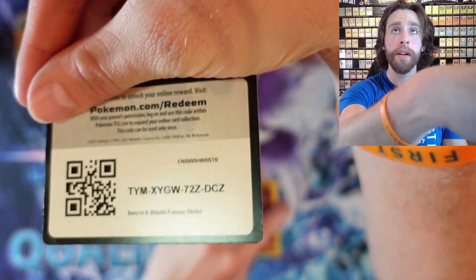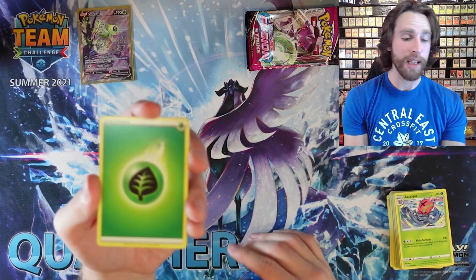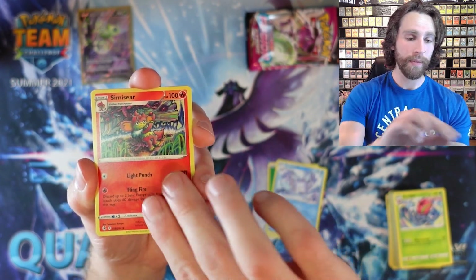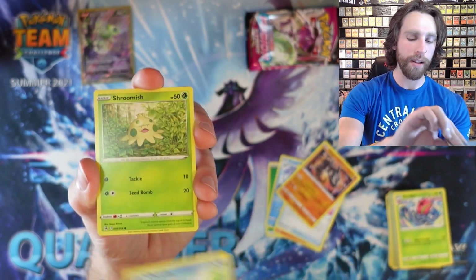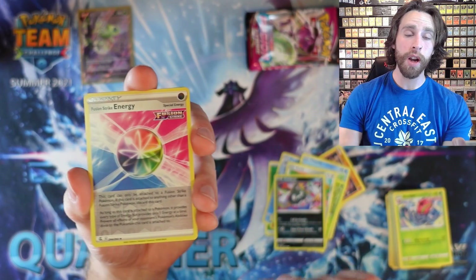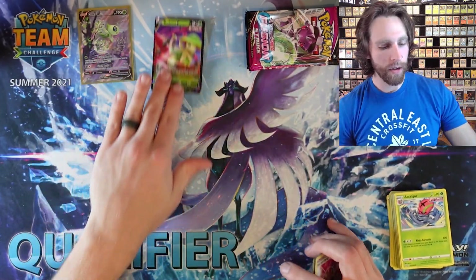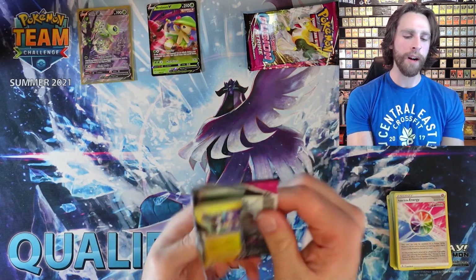Here's a code card for you guys. I always enjoy opening packs — obviously I enjoy getting good cards, but I just enjoy opening packs altogether, I think it's very fun. We got Klefki, Trevenant, Reverse Holo Fusion Strike Energy, and a Single Strike Breloom V — pretty cool card right there. That is two hits out of an ETB — I can't remember the last time I got two hits out of an ETB.